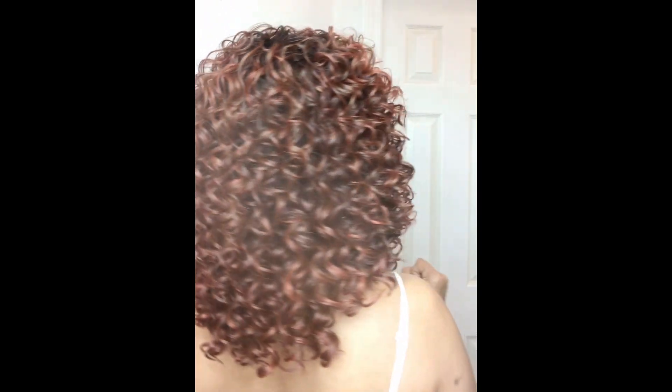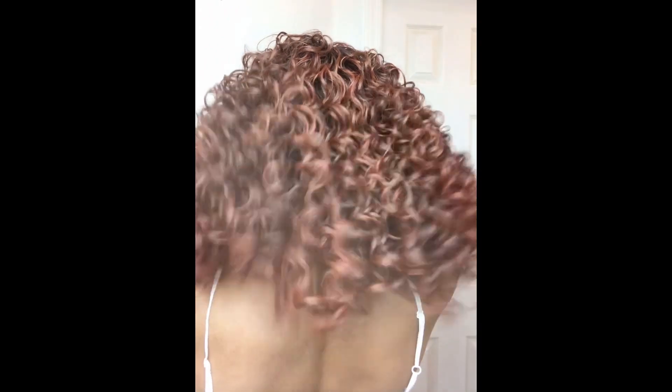Let me do a 360 on this one because I'm getting very excited about her. Loving the length on this one. She is summer ready. The curls are very lightweight and they are bouncy, bouncy, bouncy curls.